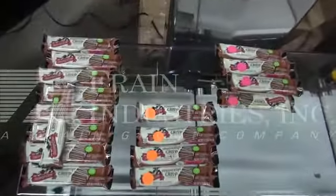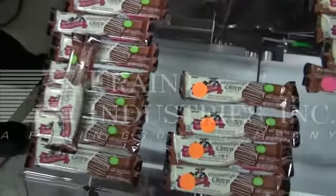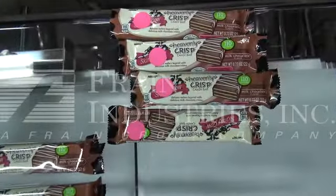Here we have our sample products. The unmarked ones are the correct weight. The ones with the orange sticker are overweight, and the ones with the pink stickers are underweight.